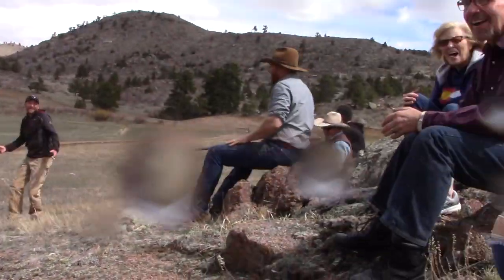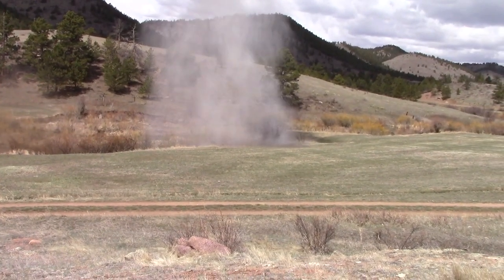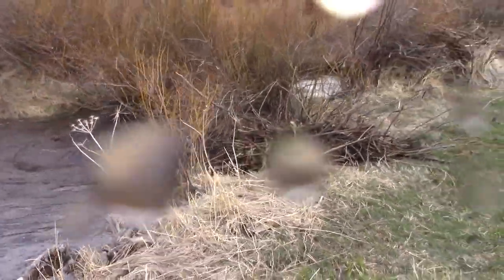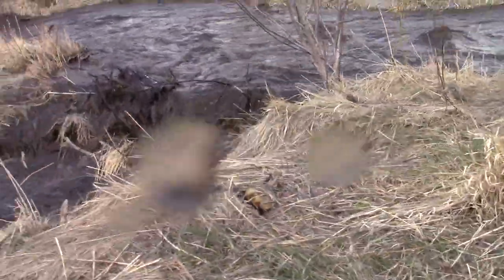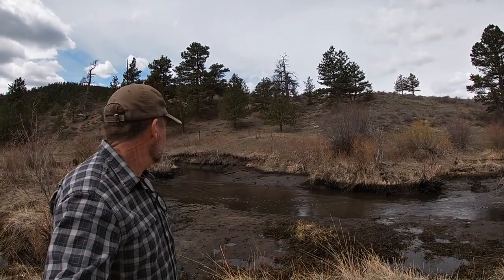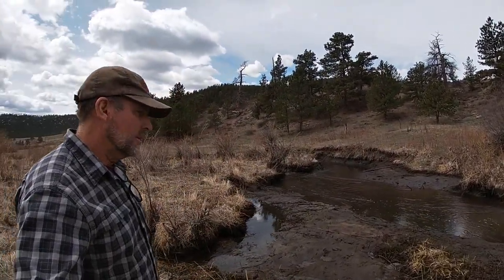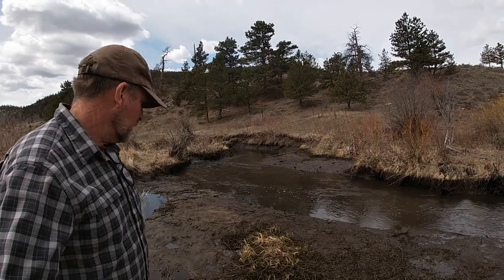That was awesome! Can we do that again? There goes the water! It's gone down about 2 feet and let a massive amount of water out all at one time. Now we have just a whole bunch of silt and we're finding a few little sardines laying in the mud.